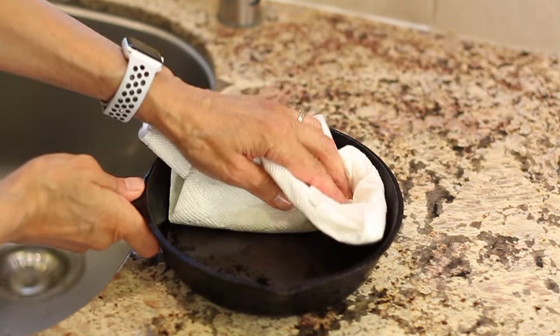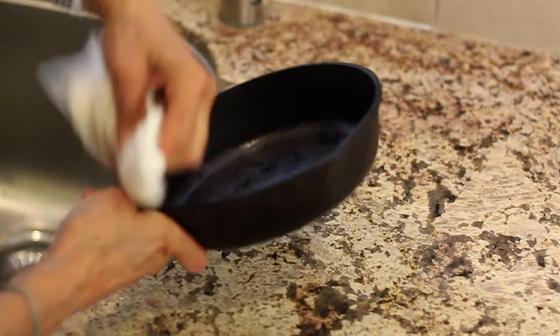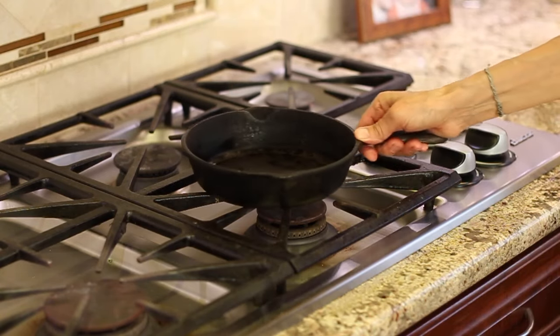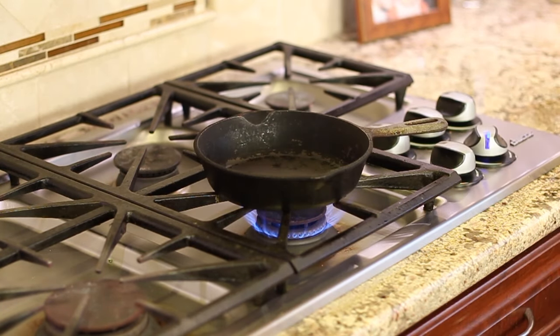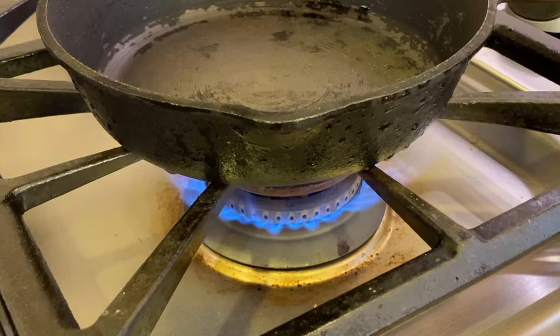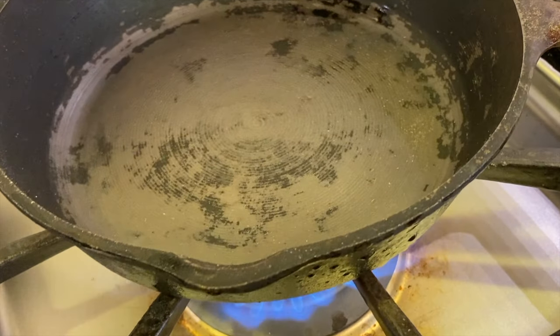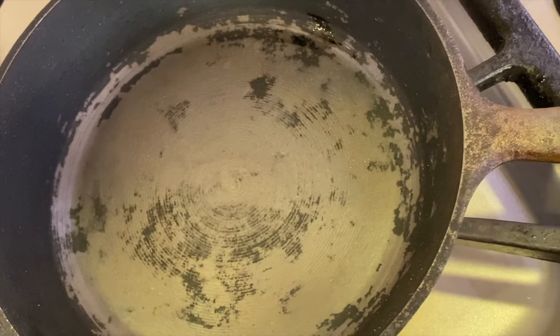I'm going to wipe the pan with some paper towels to remove any excess water, and then place it on the stove. Here's one thing you don't ever want to do with a cast iron pan: if it's hot off the stove, you never want to put cold water into a hot pan because it could crack the pan. So just keep that in mind. After letting the pan heat up for a minute or two, turn off the heat, let it cool for just a second, and then we're going to apply some oil.